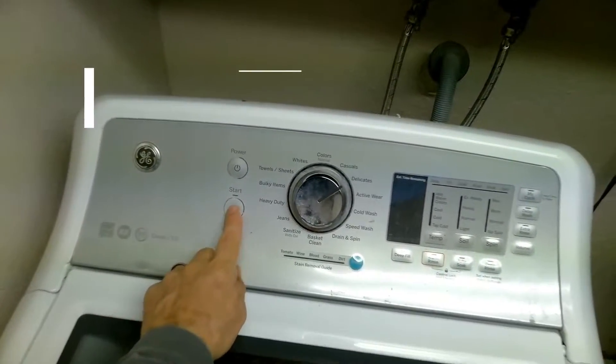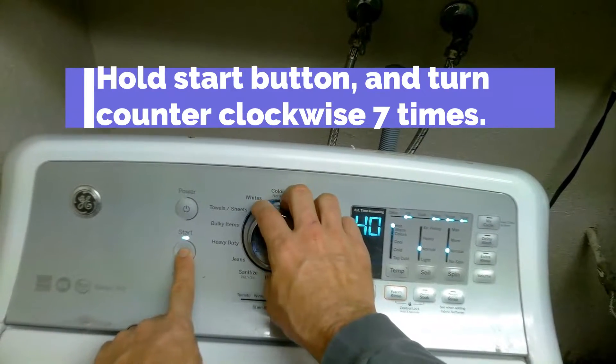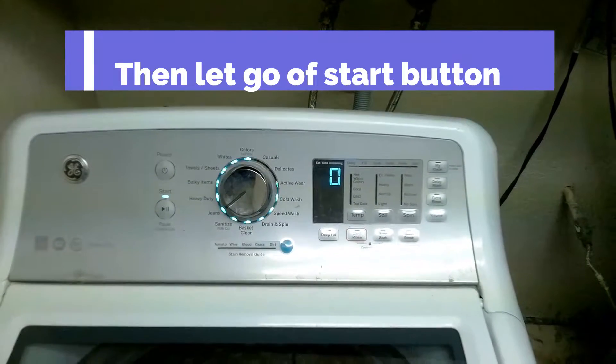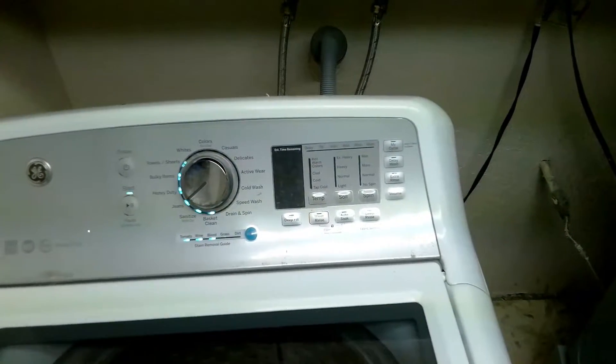First thing you want to do is hold the start button down and turn the knob counterclockwise seven times, and then let go of the start button. So now we're in diagnostic mode.